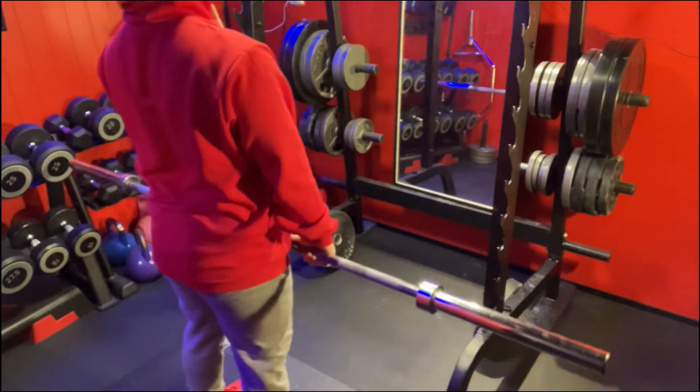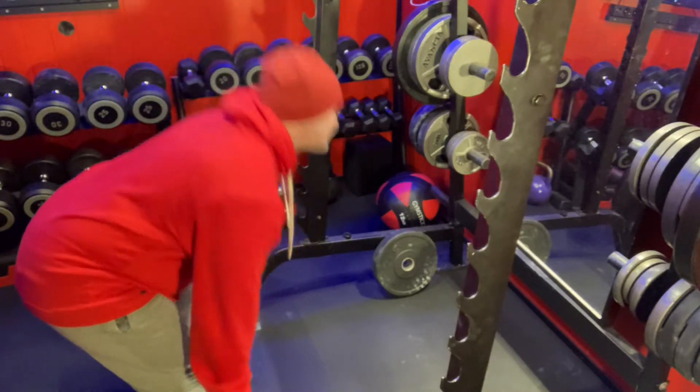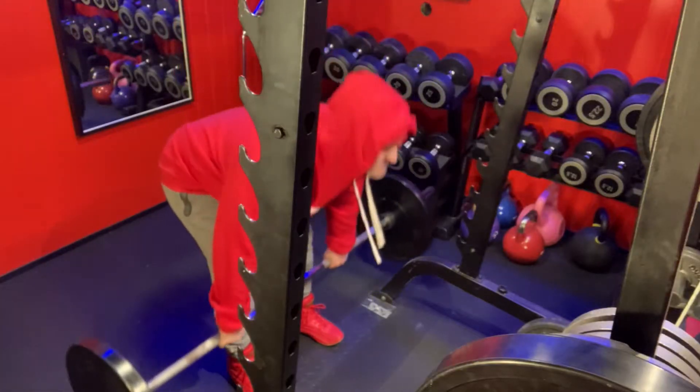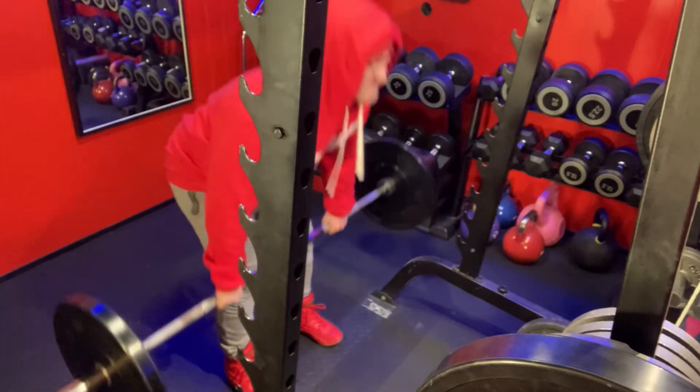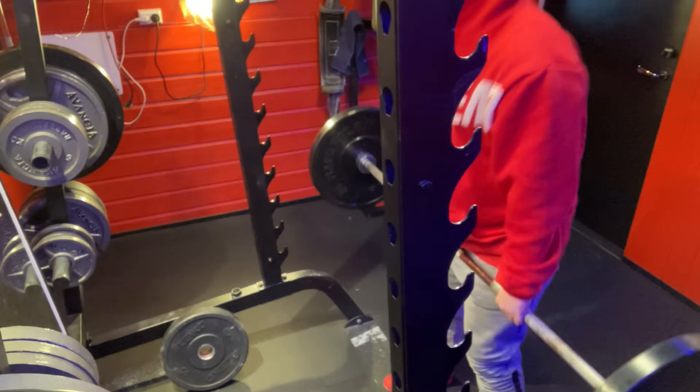Day 26, and it's time for stiff deadlifts and a lot of warm-ups. With 20 kilos, 40 kilos, and 60 kilos — a lot of sets and a lot of reps.